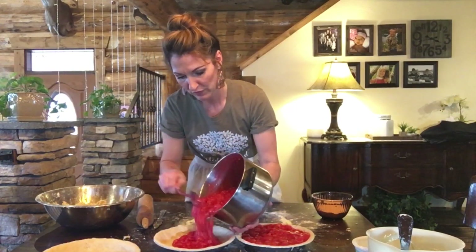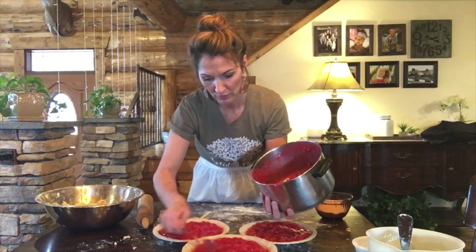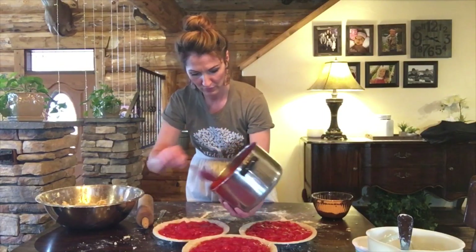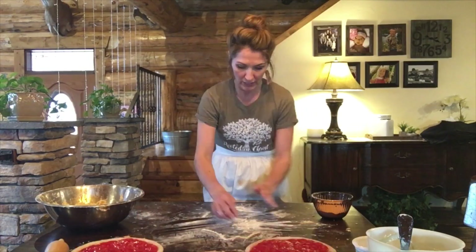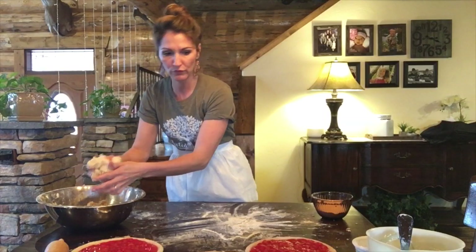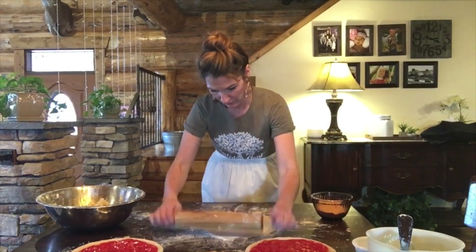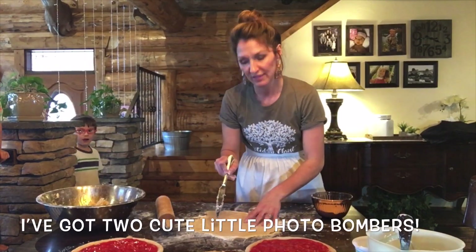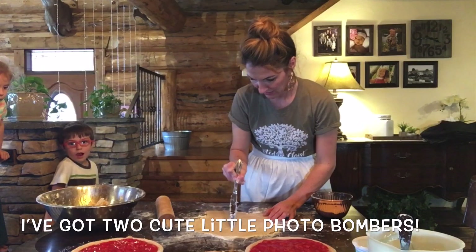Beautiful, beautiful pies — hopefully they'll look as good when I'm done. So now I will be doing the top of the pie. I'm just going to be re-rolling out some dough for the top, and then I'll show you how I put it on top. So here I have one top, and I'm just going to put in the letter C for cherry so that they know what it is — just kind of in slashes.